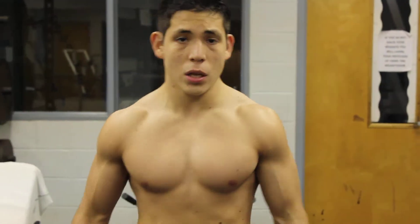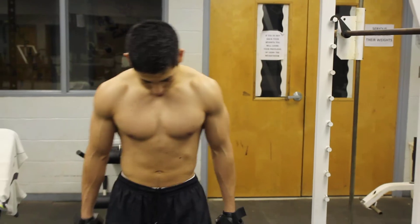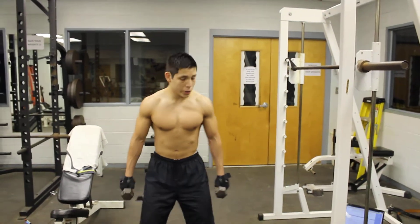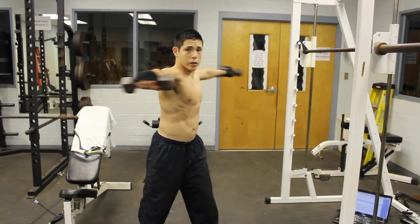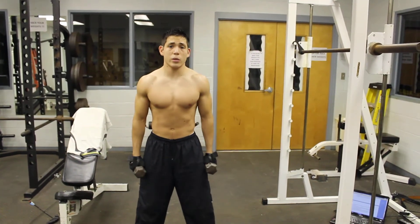You're going to grab your dumbbells, place them on the side right here. You're going to start off with your feet shoulder width apart, knees slightly bended, bring your arms straight up, then you're going to twist inside and then back out. So this is the motion you're going to be doing.